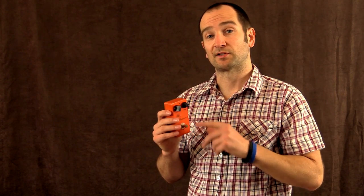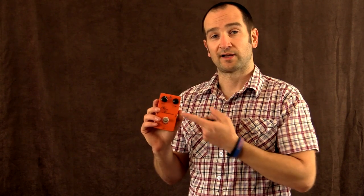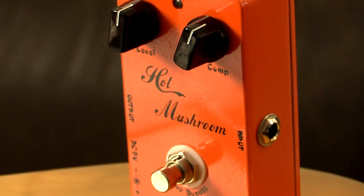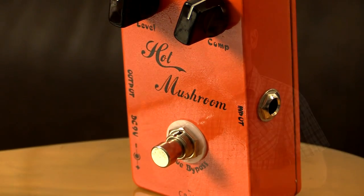A level control controls your volume or output volume, and the compression level sets how much or how less dynamics you want in your sound at that particular volume. If you have it all the way to the right you're gonna get less difference between your soft notes and your hard notes. With it further to the left you're getting more dynamics in your sound, but it still does squish it a little bit, which is perfect for funk, rhythm guitar and also for country players. They also love compressor pedals.